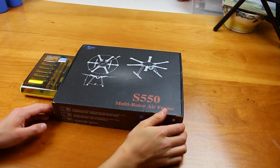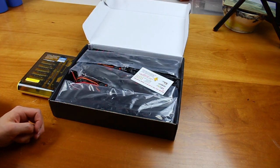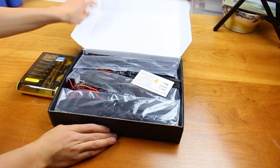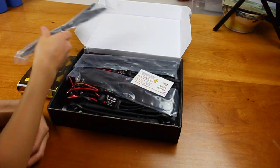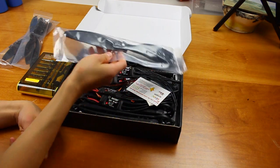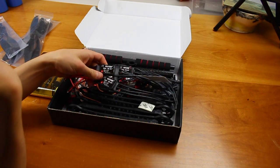Let's get started on assembly. First thing to do is actually open our box here. It appears to be pretty well packed, although during shipping the corners got a little dented because they only shipped it in a plastic bag. None of the parts seem to be damaged though. It comes with some propellers — you're going to need six of them because this is a hexacopter. We also have some 30-amp ESCs here.